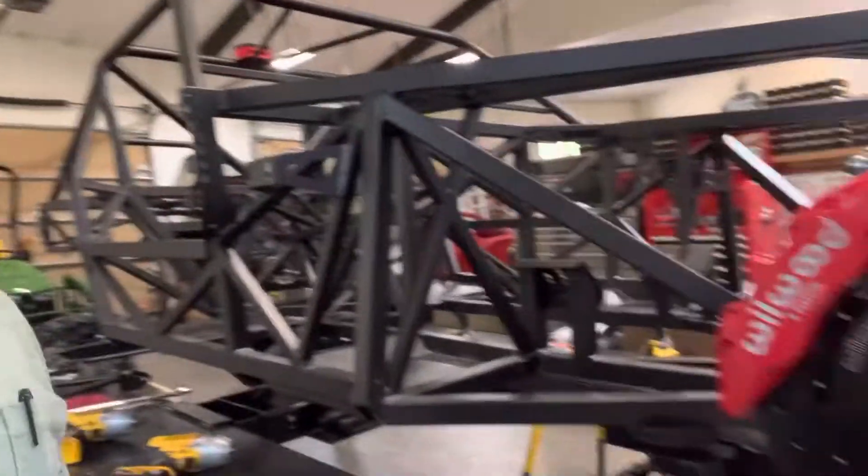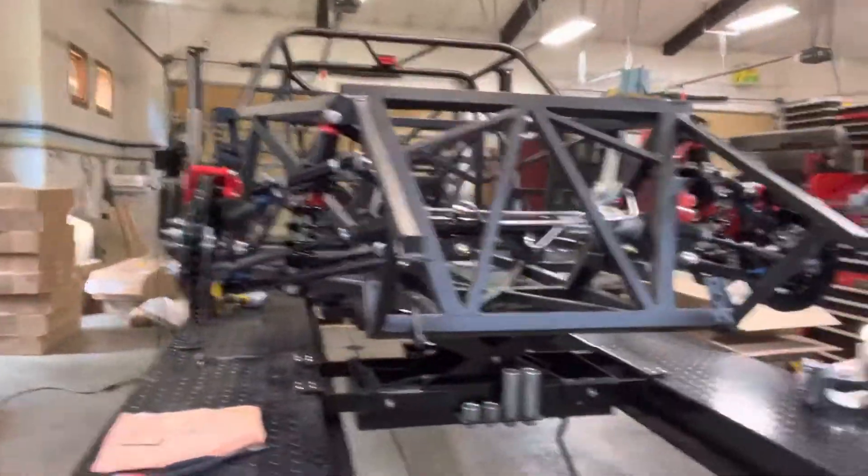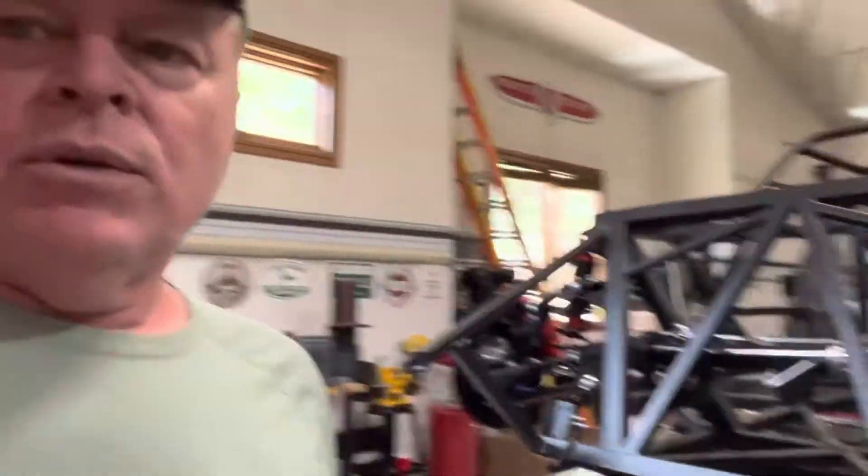The front's looking pretty good. Brakes are all installed — the front suspension is done. I've ordered the tires; I'm waiting on those. And when they come in, I'll get those mounted on the wheels, which I already have. Then I'll do a test fit on the front.